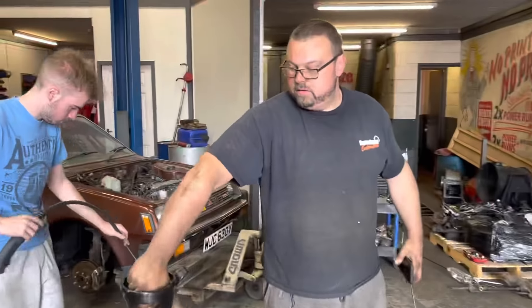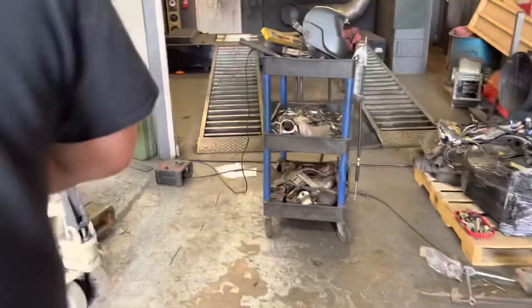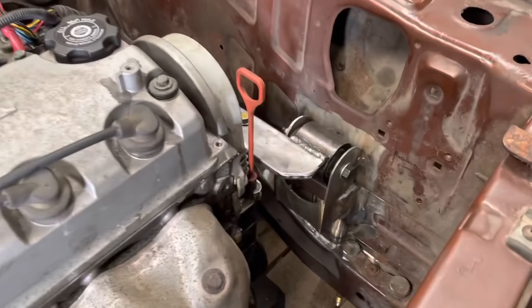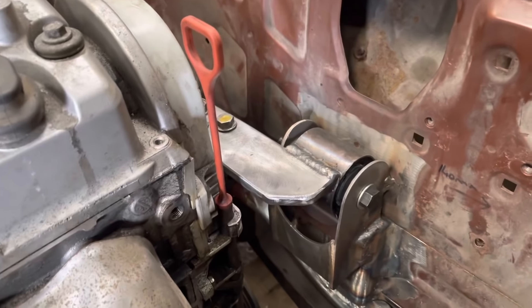I believe there's some progress. Maybe. No. The engine's not quite in yet. What have we got here? So that's a custom engine mount.